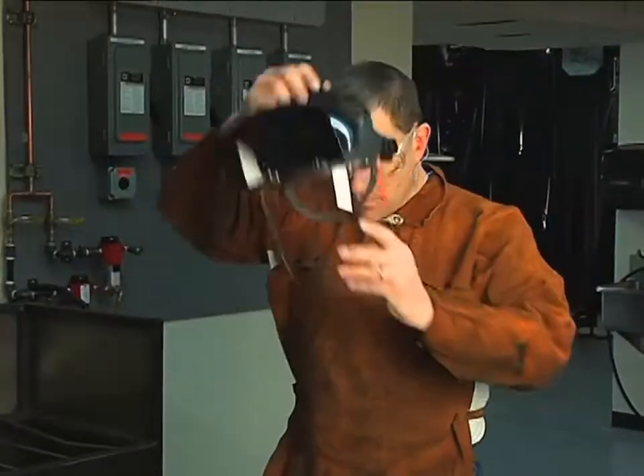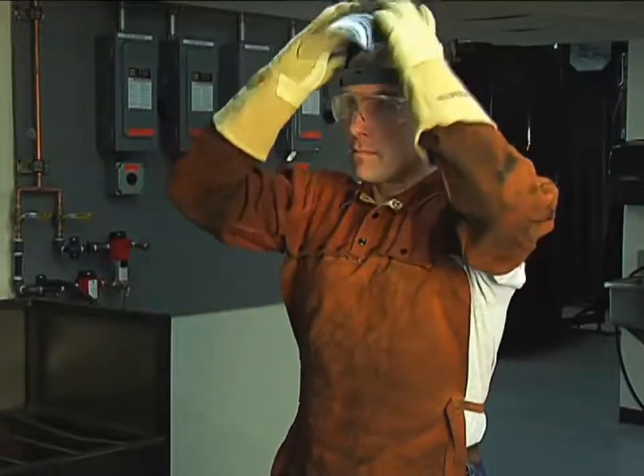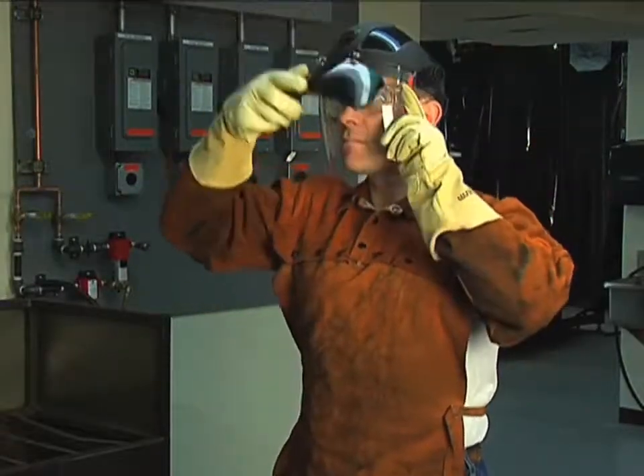It is extremely important that operators fully understand and follow prevention methods to guard against electrical shock and to protect skin, ears, lungs, and eyes.